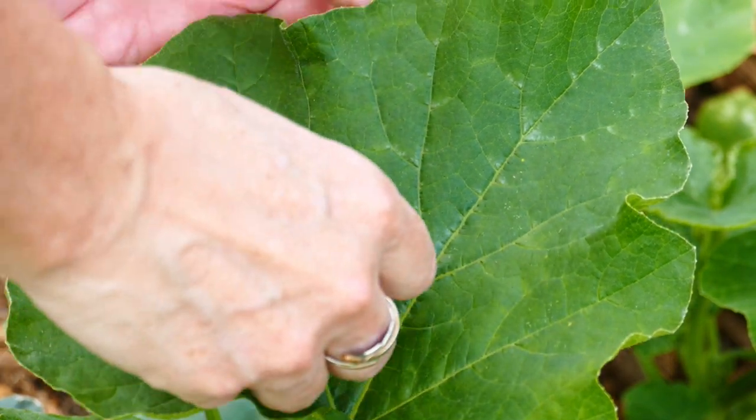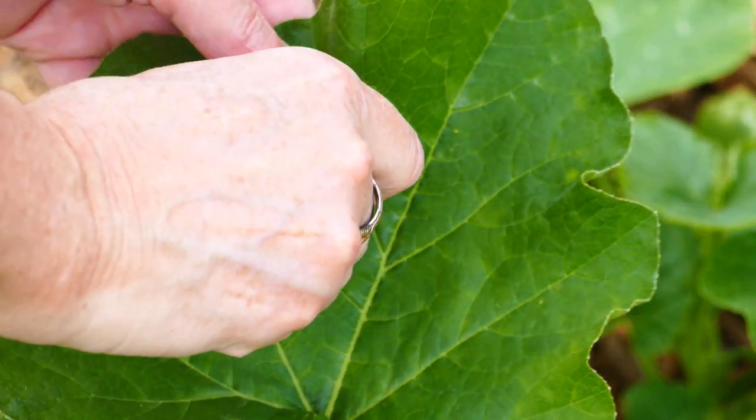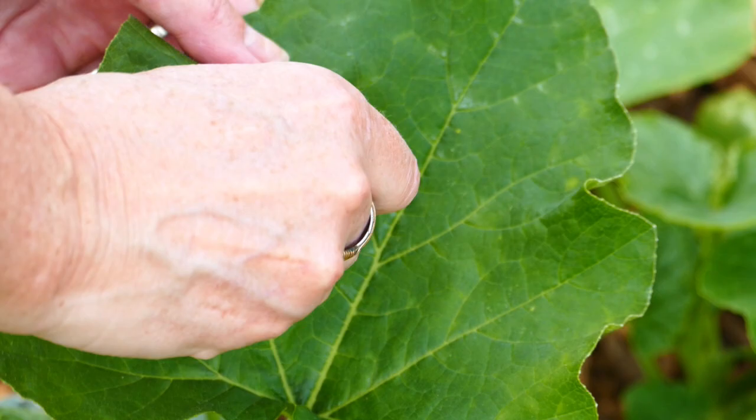I'm gonna squish these even though I said the purpose of the experiment was to plant these and walk away and let whatever happens happen - but if y'all know me at all, you know if I see squash bug eggs, I'm going to squash them.